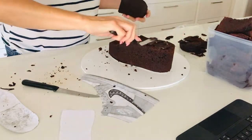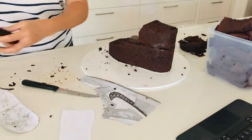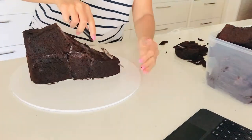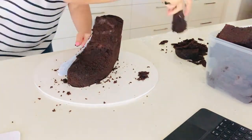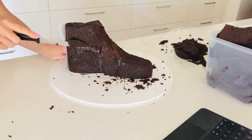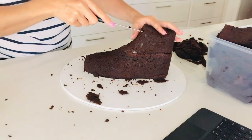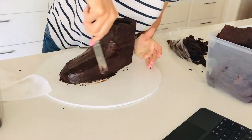Now I'm just using a bit of ganache to glue these pieces together. Using my laptop as a reference, I'm going to start carving my shoe, rounding off the edges and giving it more shape. I'm using the back template here to help shape the cake.